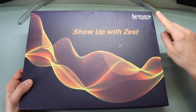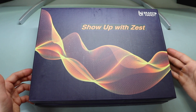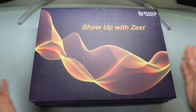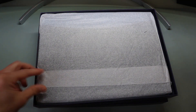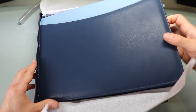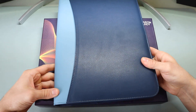It says Brain in Handy on the front, as well as Show Up With Zest in a cool digital pattern. So if you purchase this as a gift, you can really just give it directly to somebody and not have to worry about putting it in a box — that's nice from that standpoint. Opening it up, it's very nicely gift wrapped with tissue paper around the portfolio. That's how it looks out of the box.